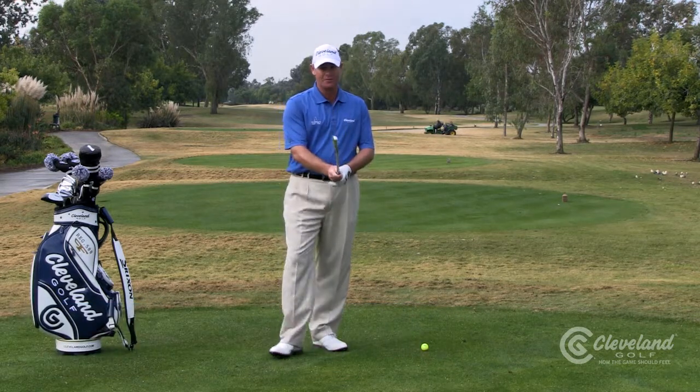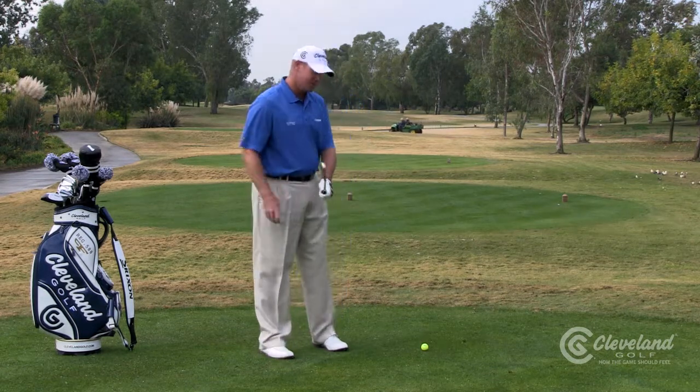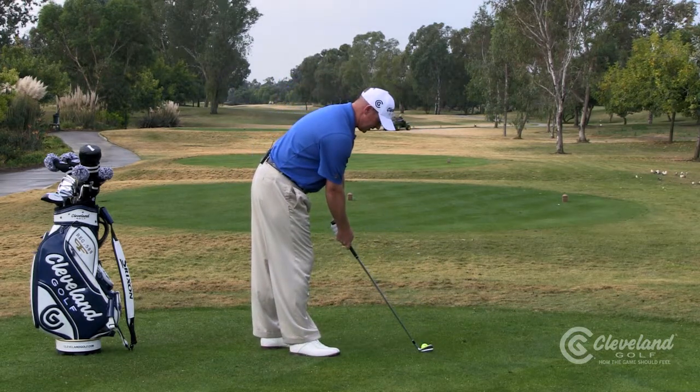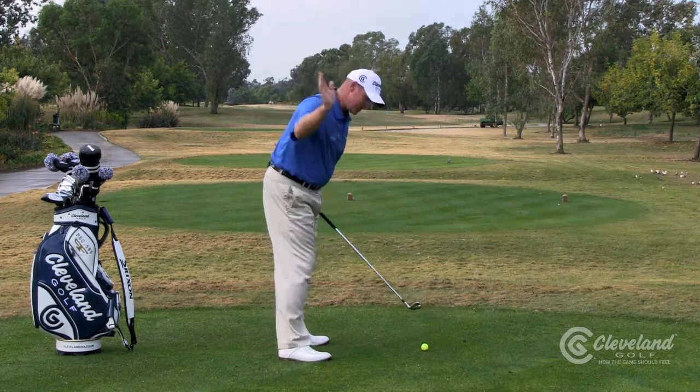For us right-handed golfers, we need to just have a nice neutral grip. Don't get it too weak — you want to keep it pretty neutral. Now the key thing is where you aim. We want to aim the clubface at the target, feet a little bit open to the target, and then swing down that line.